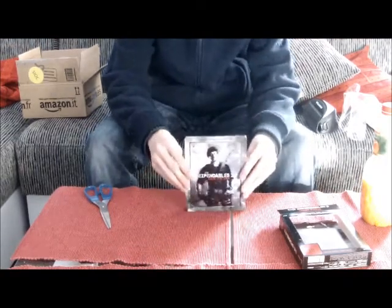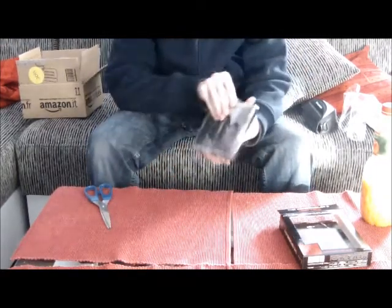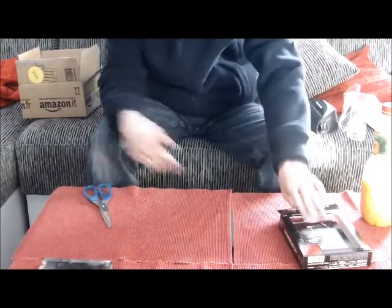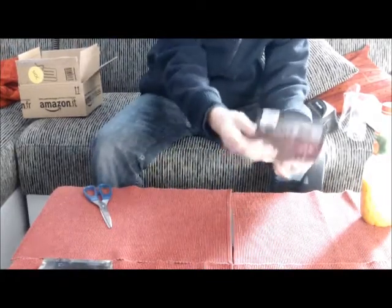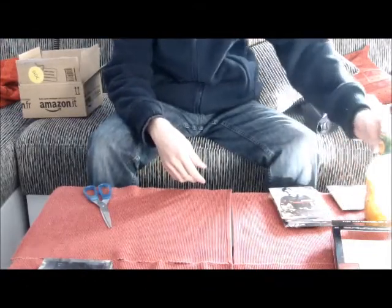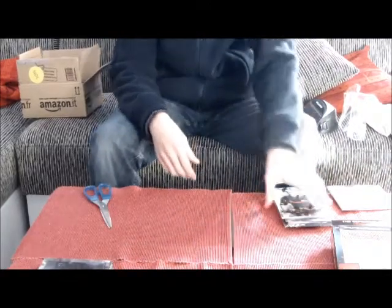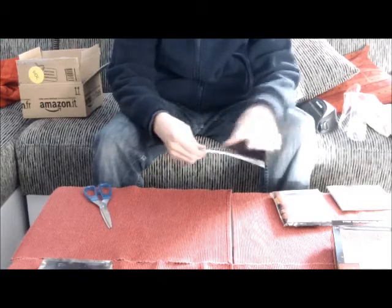Das Ganze kann man noch verschönern mit dem Lenti-Colar Cover. Gibt's ja auch bei Saturn diese Edition, nur halt ohne alles – nur mit dem Steelbook und dem Lenti-Colar Cover. Die Limitierung auf 10.000 Stück finde ich in dem Fall lächerlich, da das Hero Pack keine echte, vorliegende Limitierung zu haben scheint. Also keine Nummer.